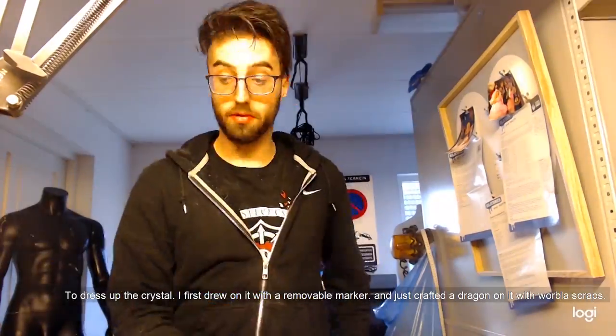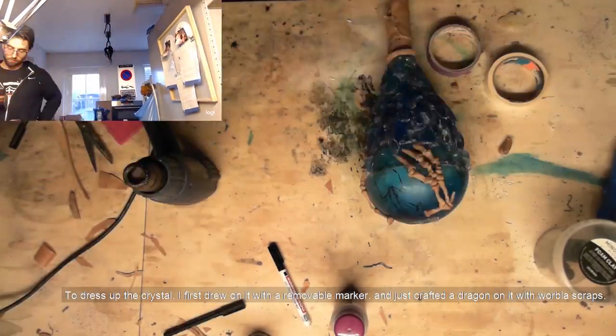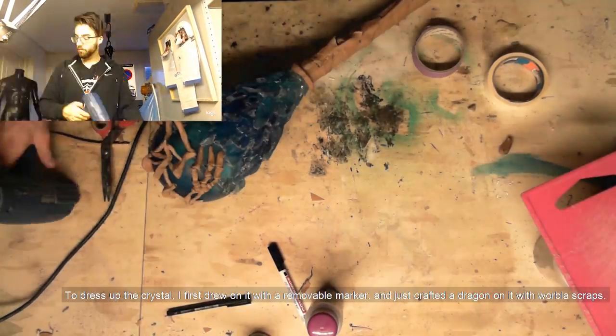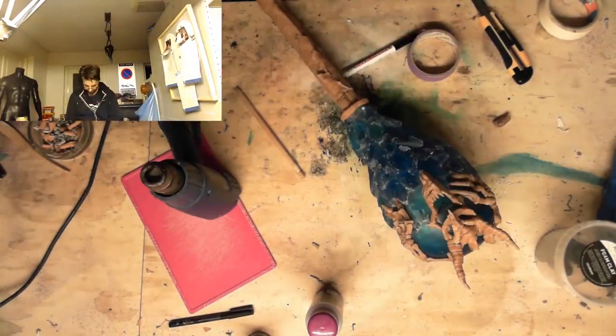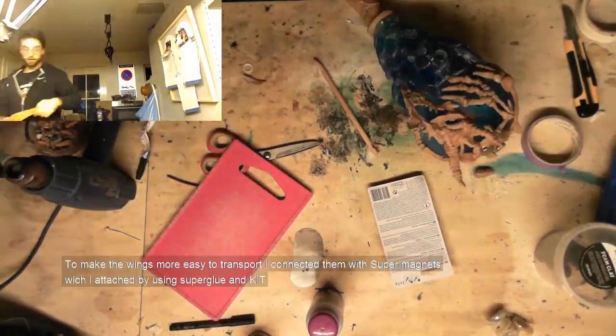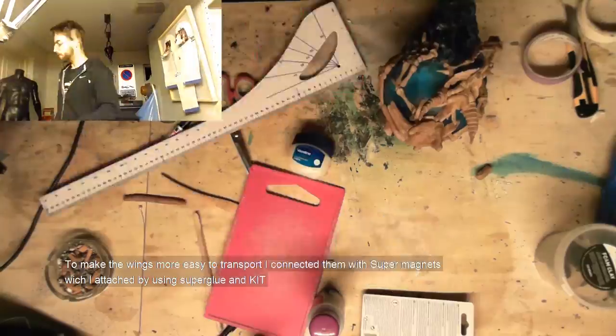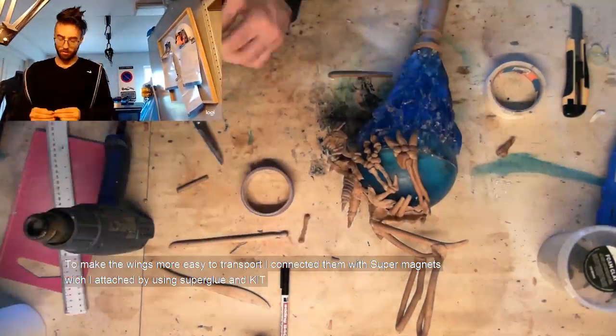To dress up the crystal, I drew on it with a removable marker and just crafted the dragon with Worbla Scraps. To make the wings easier to transport, I connected them with super magnets — attached with super glue and also with adhesive.